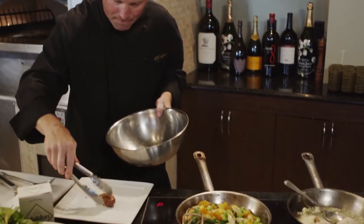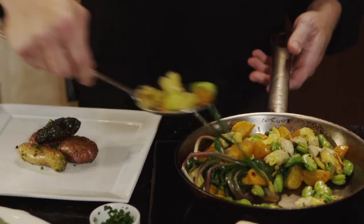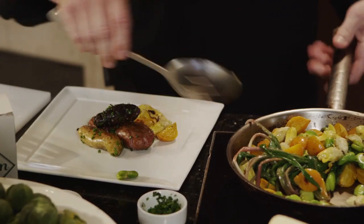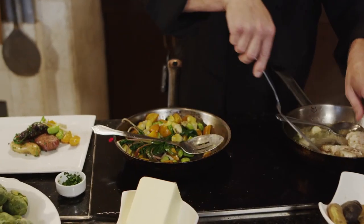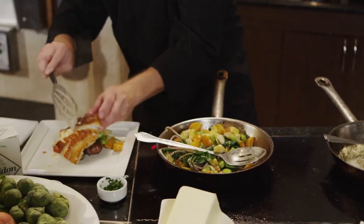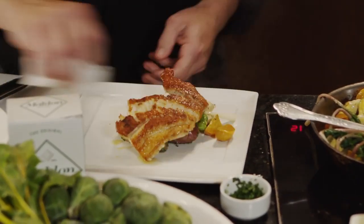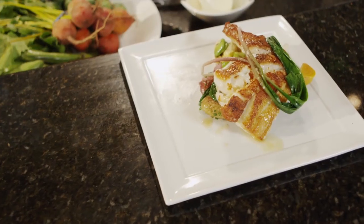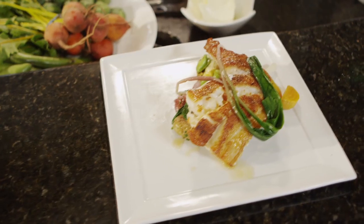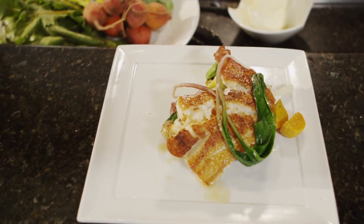My fingerling potatoes go on the plate. I have my fresh vegetables — the favas, the beets — and here is my grouper. I'm going to flip the grouper over and show the pretty side. I'm going to garnish with a couple more ramps. And there is a simple pan-seared grouper with fingerling potatoes and organic vegetables.